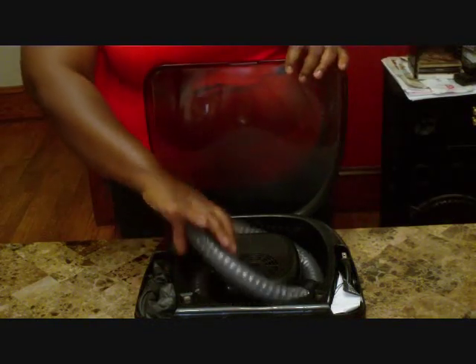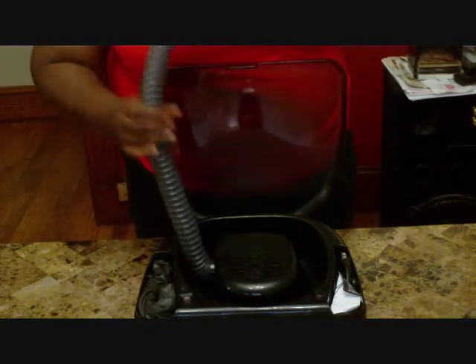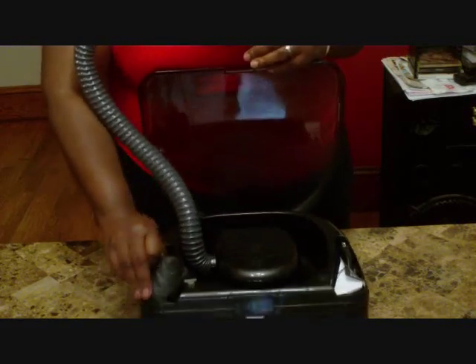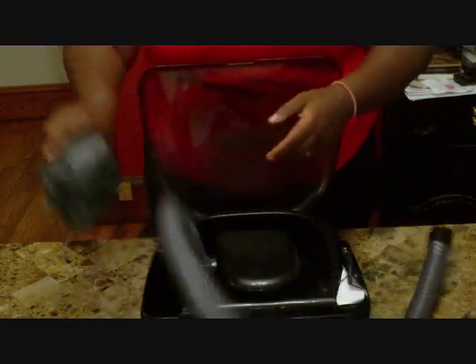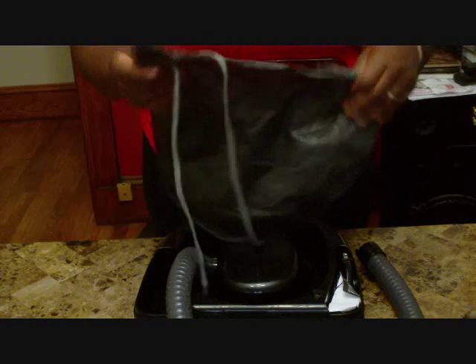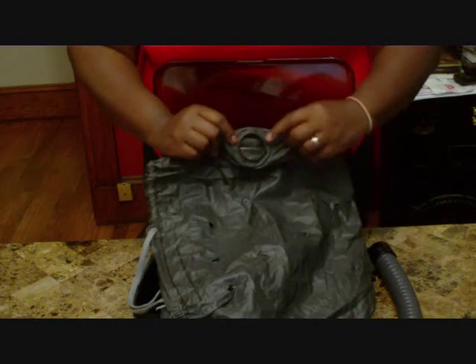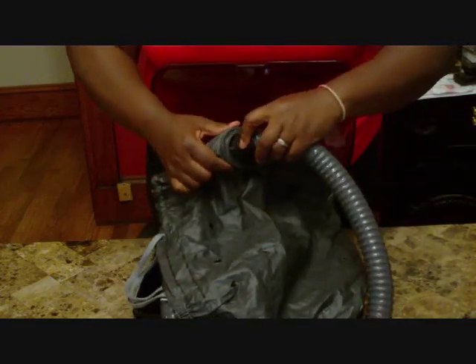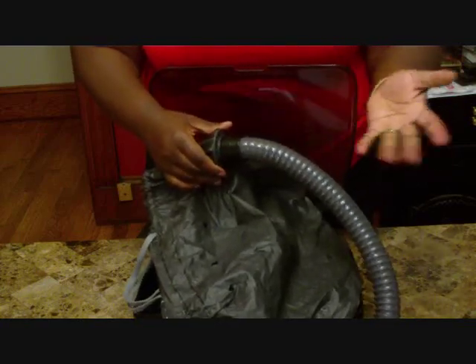This is how it works. You take out the hose which is attached to the motor inside, then pull out the bonnet. The bonnet has a little connector piece right here — you connect the holes to the little hole and it snaps right in place. Easy peasy.